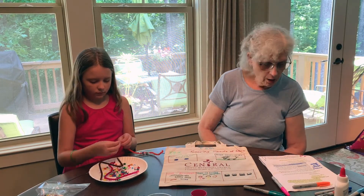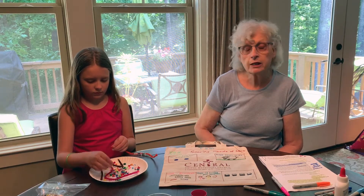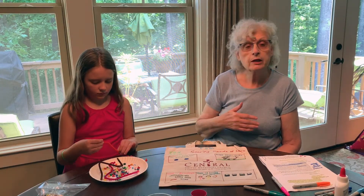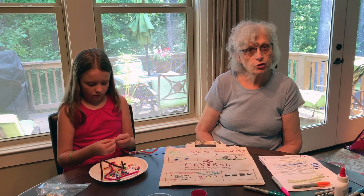Our theme is hope is loving your neighbor, meaning someone special. It could be your next door neighbor, it could be a friend, a grandparent, anybody that's very special to you.